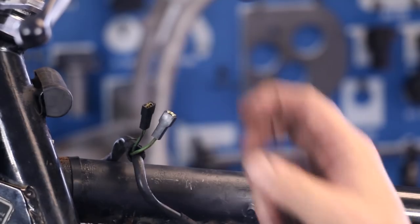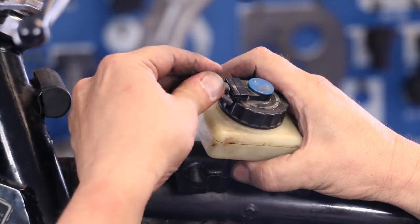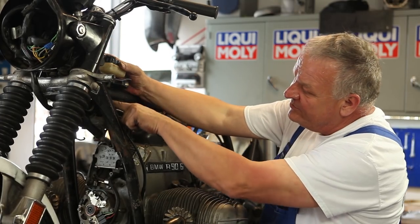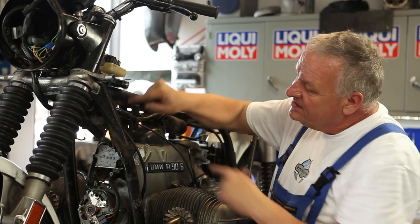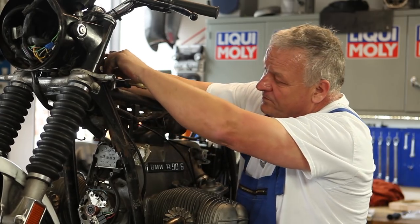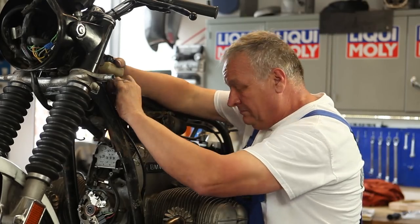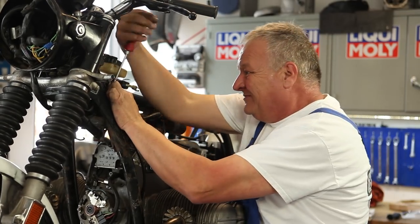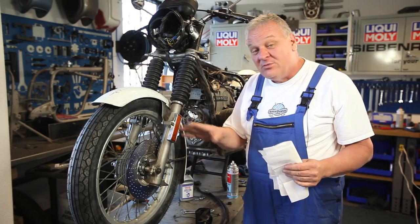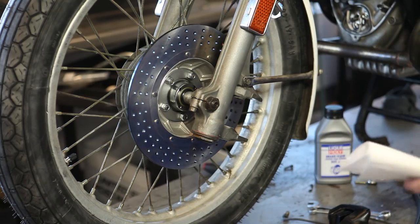I feel a whole lot better about that. So now we can proceed with the master cylinder installation — that's going to sit about there. The clamp goes right through these two welds in that spot. Now we're going to put the caliper on, but before we do, I want to clean the brake disc in case I got any fingerprints or oil on there.